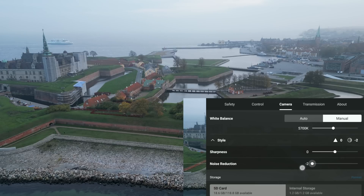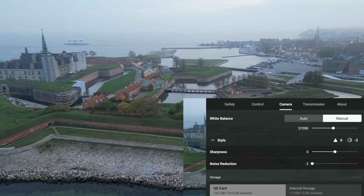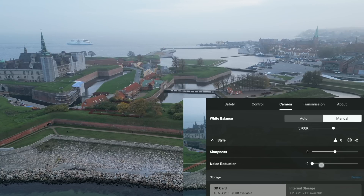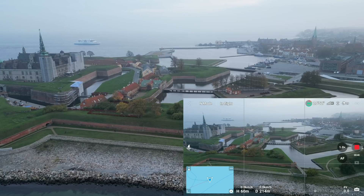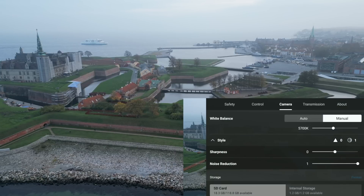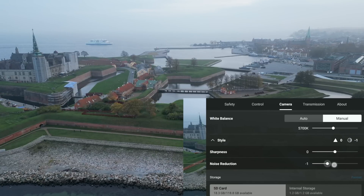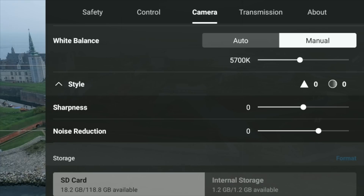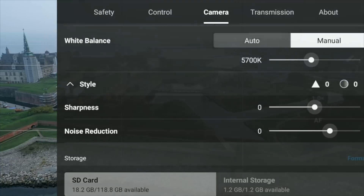There's also a noise reduction option. Moving noise reduction completely down — this is most relevant in darker conditions where higher ISO values produce a lot of noise in the image. Turning it up to the maximum of one, there's not much noise to see in current conditions. Setting it back to zero. The style option lets you adjust sharpness and apply noise compensation to your footage.